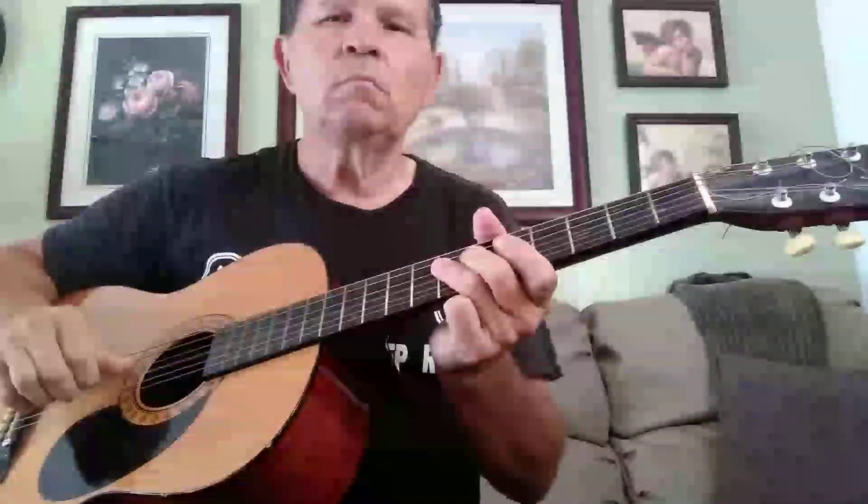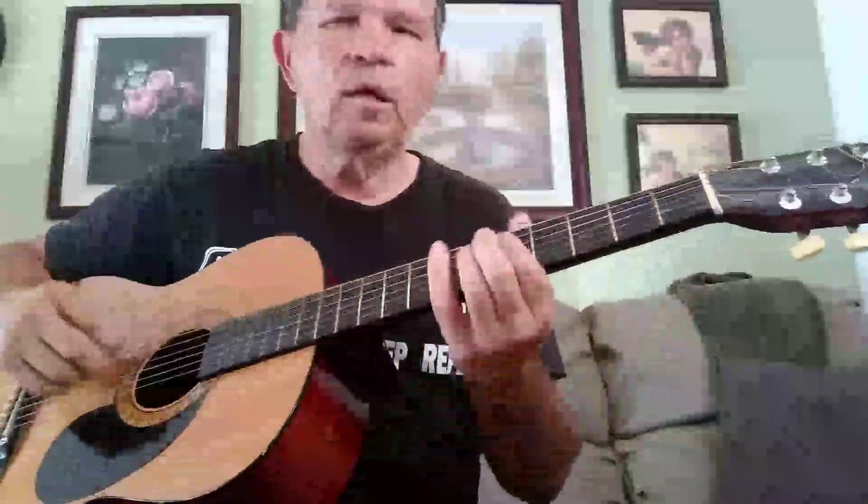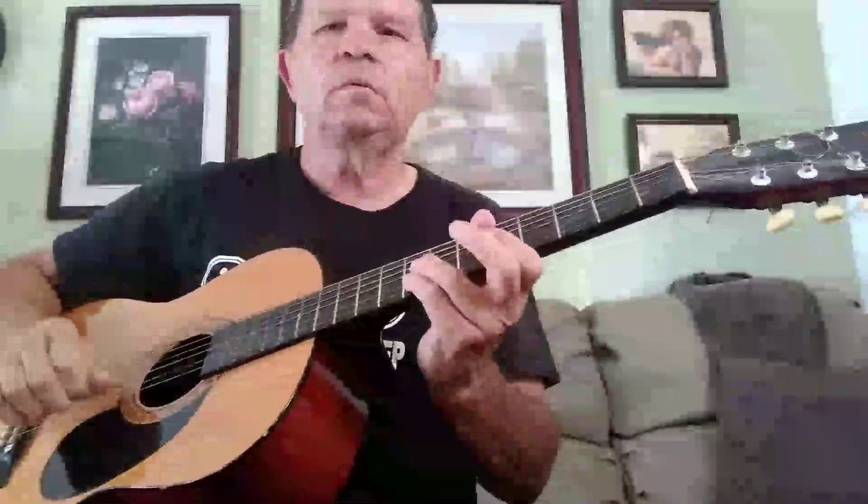If I'm playing in A, I'm going to be kind of going like this — and actually not just playing scale.